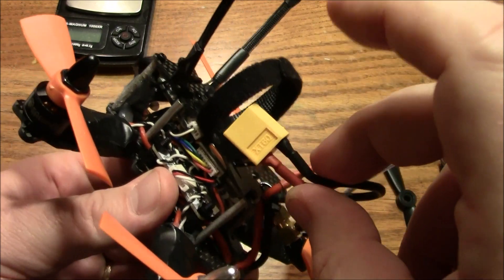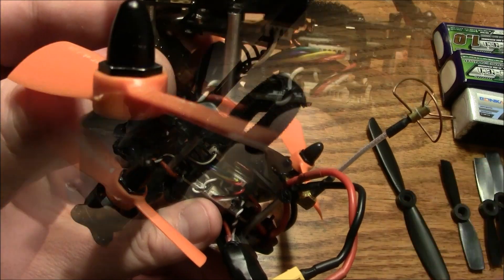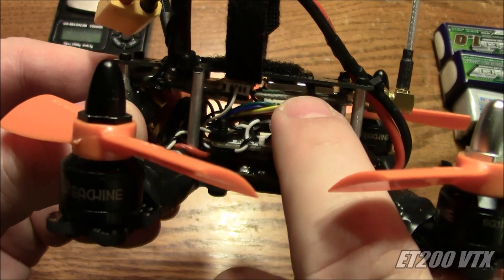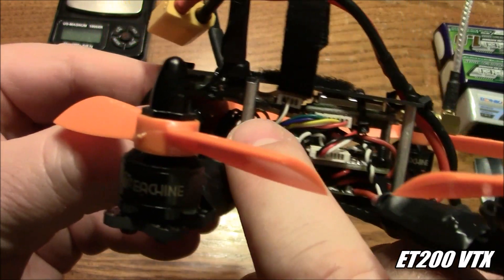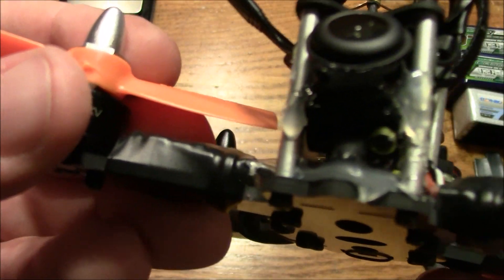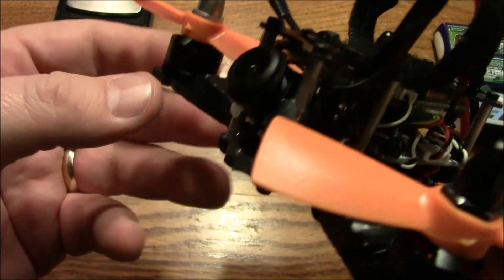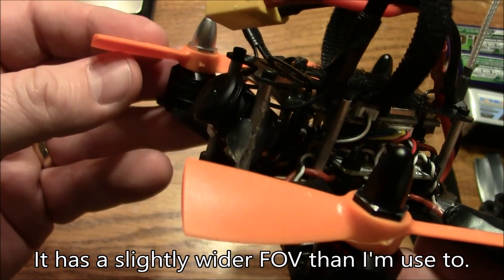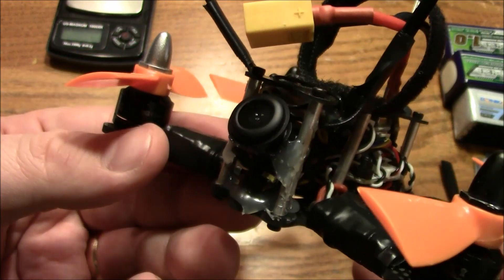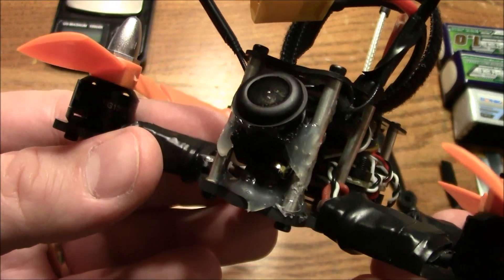Inside here I have the power distribution board, a CC3D, a 200-milliwatt video transmitter, and my receiver up in the front. The camera is up here with its fancy 3D-printed hot-glue camera mount. Now this camera is not very good — I'm still waiting for some new cameras to come in. When it looks at the horizon it gets a lot of white and everything looks washed out, but you get what you get when you only pay six dollars for a camera.